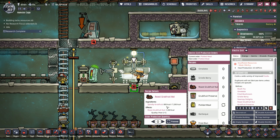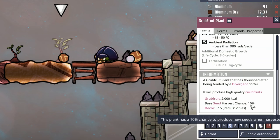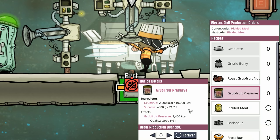That means you only really need four of these plants to feed one dupe, because four of them give you 800 calories of raw fruit, which then cooks into 1,200 calories, and gives you a plus one quality food. But if we cultivate grub fruit plants, we get grub fruit for 2,000 calories over eight cycles — only 250 calories per cycle.